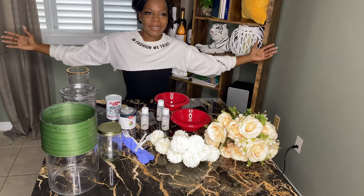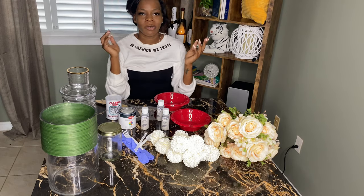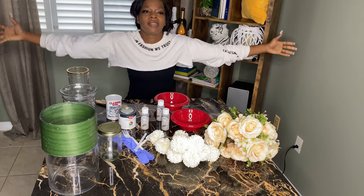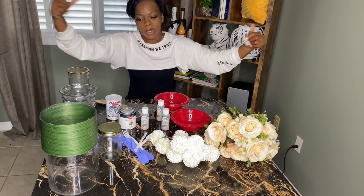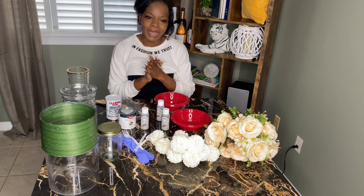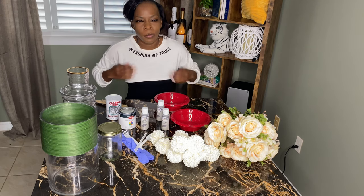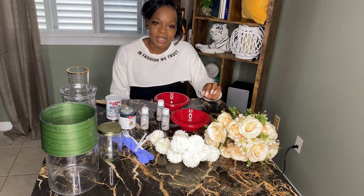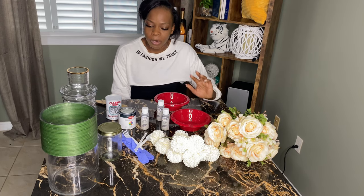Welcome back to yet another video, it's your girl Mona. Thank you guys for coming back and checking in — y'all already know the deal, the love is appreciated. Today's video is a bit different, we're about to get messy, so I'm really not too sure why I'm wearing this white — but today we'll be doing a DIY project.